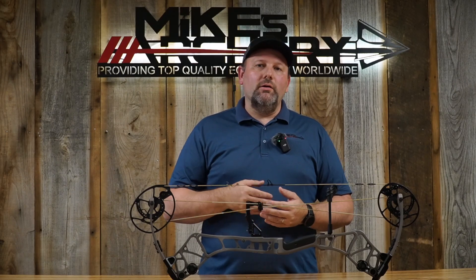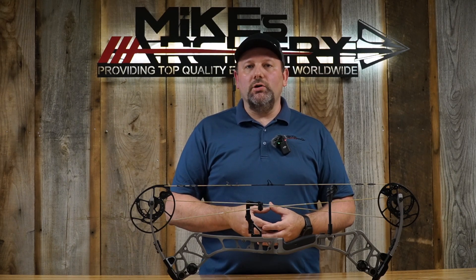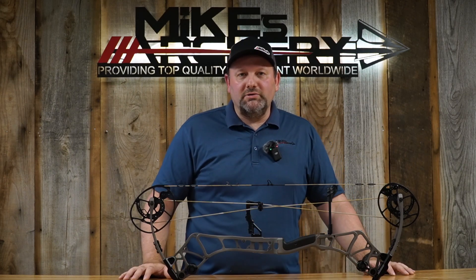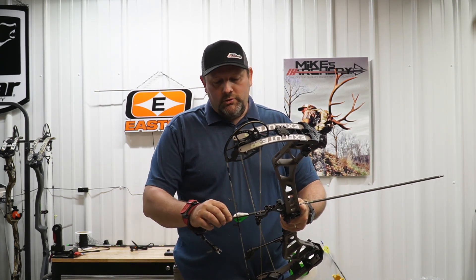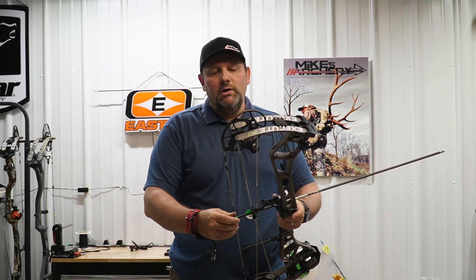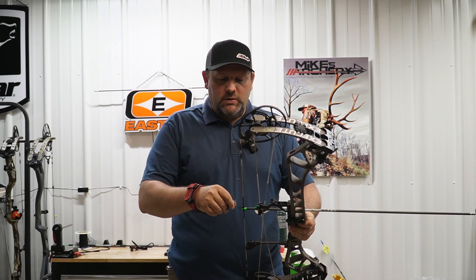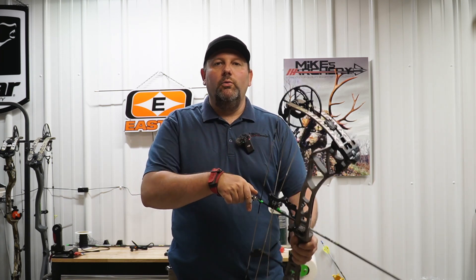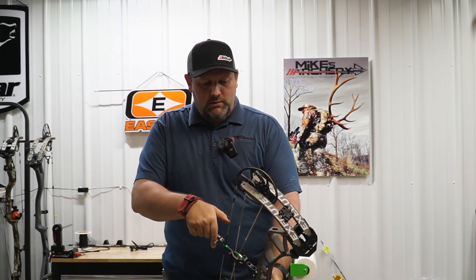Let's step back to the range and take a look at how this bow shoots — a breakdown of noise rating as well as speed from 350 grains out to a 500 grain arrow. As always, we're shooting this bow on 29-inch draw length at 70 pounds with 90 percent let-off. Let's give it a shot.